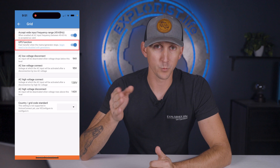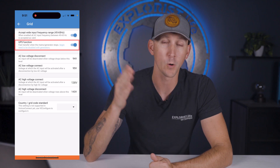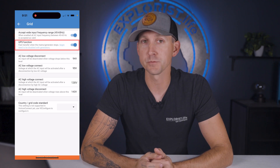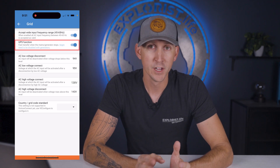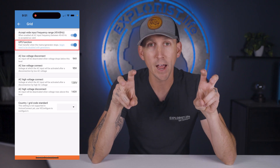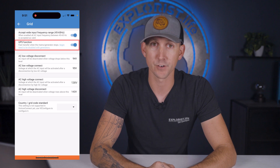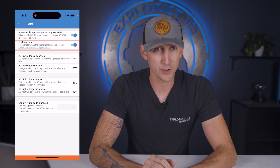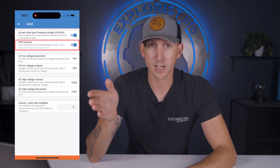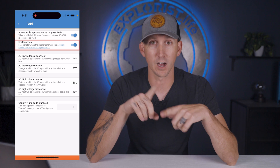Next is the UPS function, which allows the MultiPlus to switch from shore power to battery power very quickly so that equipment connected to it will never lose power during the changeover. However, the MultiPlus must track what the generator is doing and match it exactly. If the generator is putting out a distorted enough waveform, the MultiPlus will not be able to match and is going to stop charging, so I recommend leaving this off.